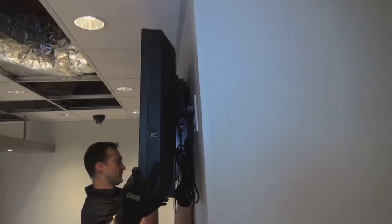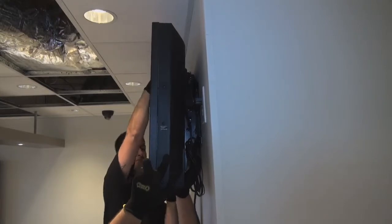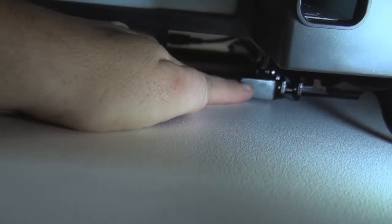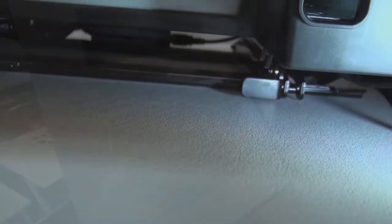Once you feel the bracket snap into place, ease the bottom of the monitor towards the wall until you feel the lower bracket arm snap into place and hear the audible click. Reach behind the display and push the locking lever on the right arm of the bracket into place to secure the display.